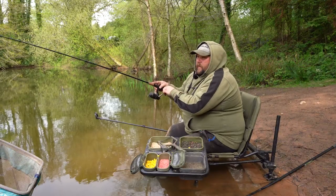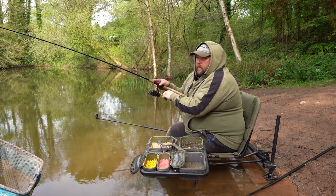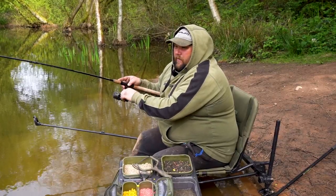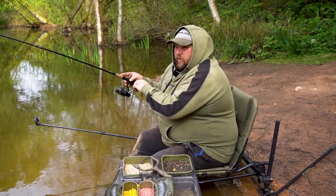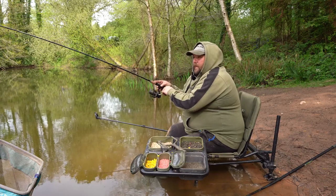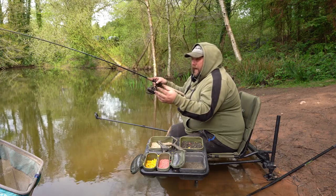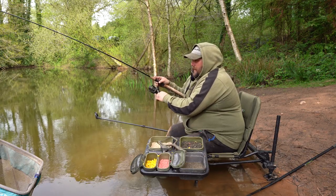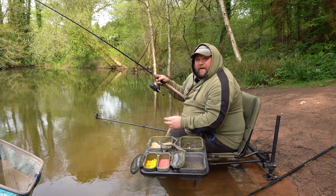Hello and welcome to this video on the Corum YouTube channel. Today we're out with the 11-foot Phase One feeder rod, fishing for skimmer bream and roach. Just cast out and the feeder has gone round — with what feels like a skimmer or a roach. That's the beauty of venues like this: you never really know when that feeder goes round what's on the end. In today's video we're going to be covering a few hints and tips on setting up your feeder rig, a few tips on the bait to use — and we've started it off with a nice bronze bream, which takes me right back to when I was a kid.